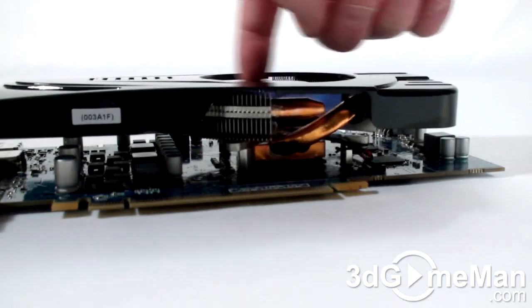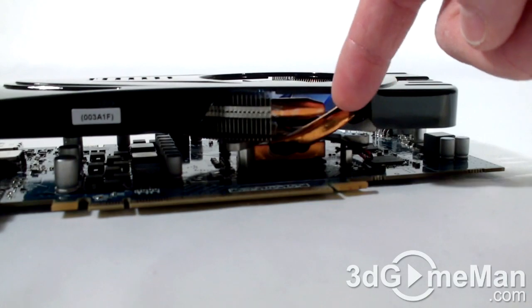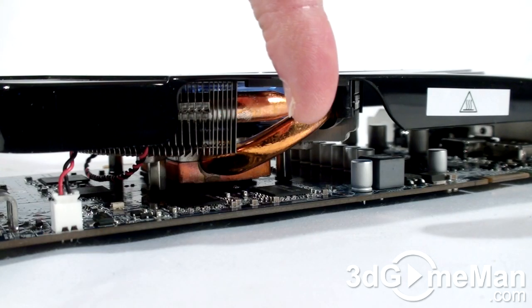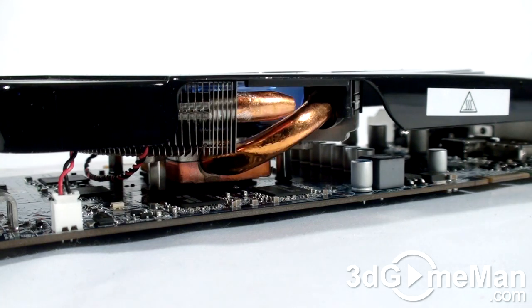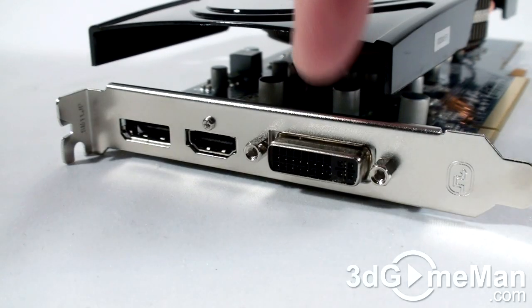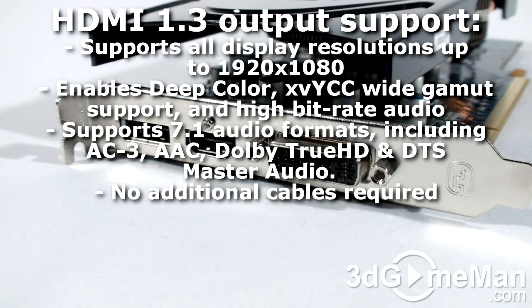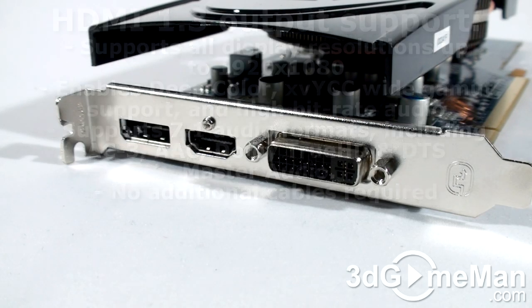The cooler has a fan at the top that blows cool air over the many fins, dissipating the heat. You can see the many aluminum fins, copper heat pipes, and copper base, but this cooler only comes in contact with the GPU and not the memory. There are three video connections: a DVI, DisplayPort, as well as an HDMI which fully supports 7.1 channel audio.